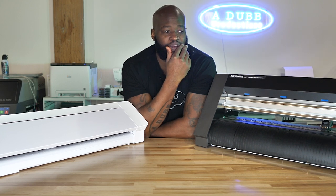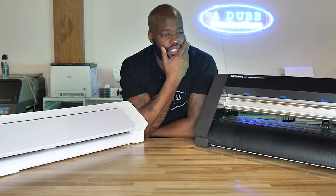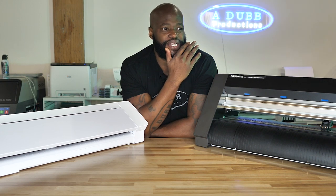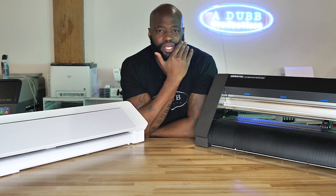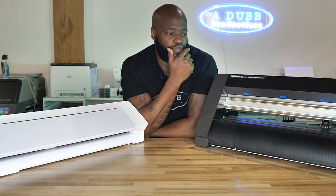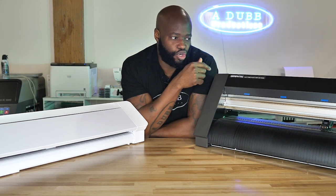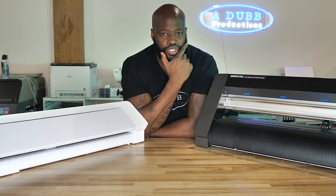But the problem for me is the Graf Tech and the whole ecosystem is just not fun to use. When I think about vinyl cutting lately — the last year or so — and I think about the whole process and I have an idea I want to put on a shirt, when I think about using this machine, I just don't want to deal with it.